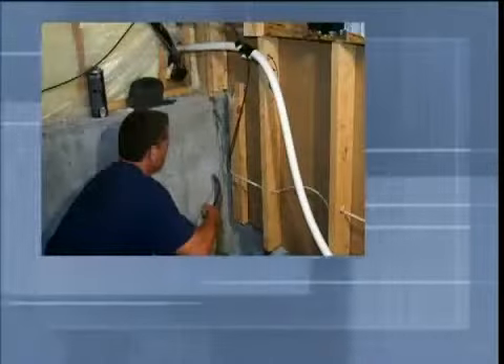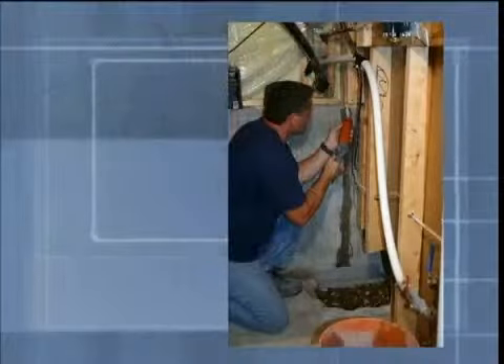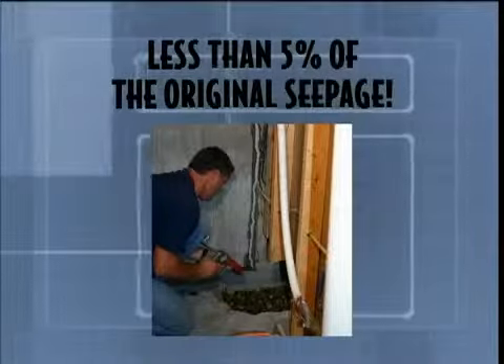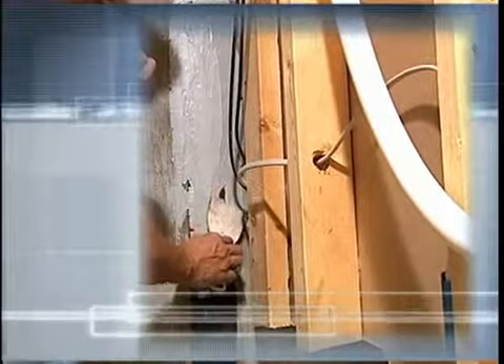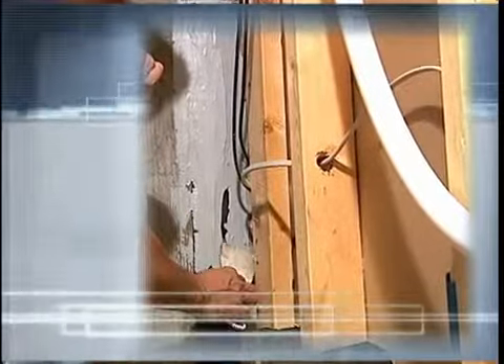It's important to remember that the FlexiSpan system is not draining much water at all, since it incorporates a seal first. If it ever allows any water through the first seal, it would only be less than five percent of the original seepage. Our drainage component is an innovative second line of defense to handle this minor seepage if it ever occurs. This is what makes FlexiSpan a special repair with completely predictable results — permanently dry every time.